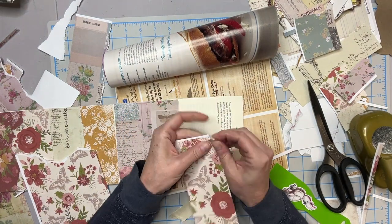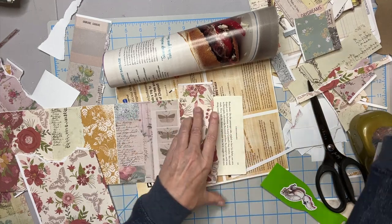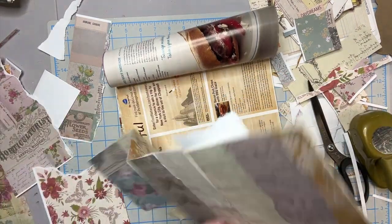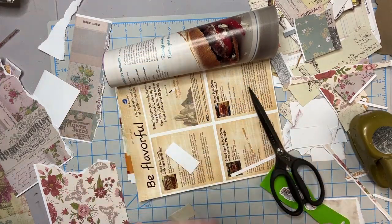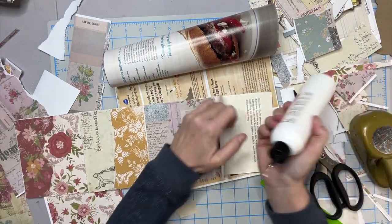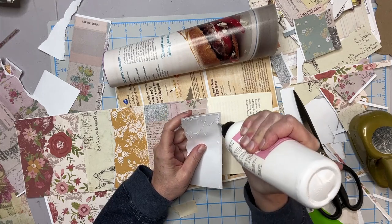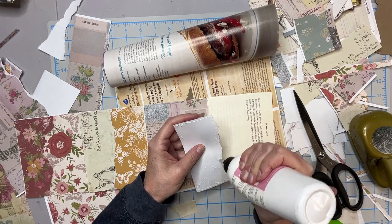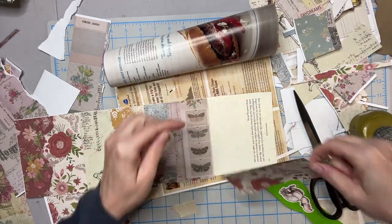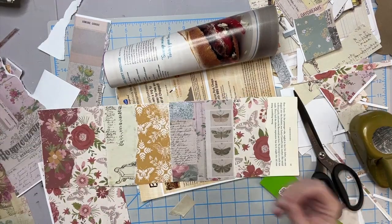And you can use these books for so many things. It can just become an art project all in and of itself — they don't have to have a journaling purpose; they can just be something pretty to look at. You could also use them as an idea book, so if you have certain paper ideas or methods you're trying out, you can put them in here as a reminder and keep a bunch of these to store your creative ideas.